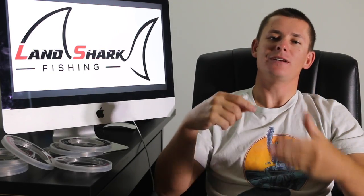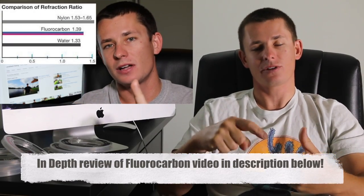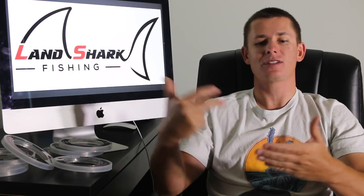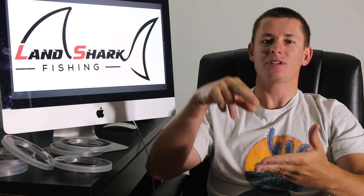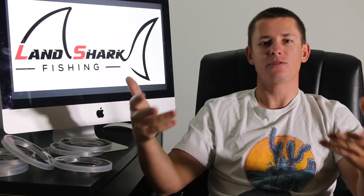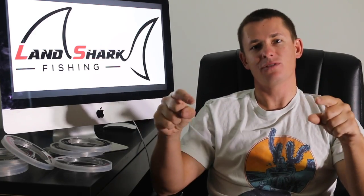I have already made a video in the past addressing whether or not fluorocarbon leader is worth your money, and basically all about fluorocarbon — what it is, the marketing strategies these fluorocarbon leader companies throw at you to try to get you to buy the stuff. I broke it down to the bare core and tell you guys essentially why you should be fishing a fluorocarbon in my opinion and based on research itself. So check that video out below.